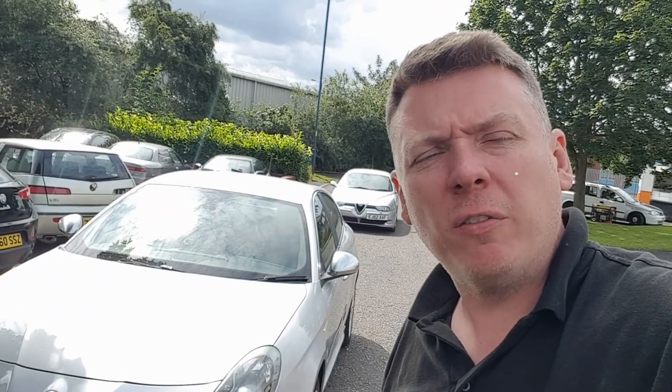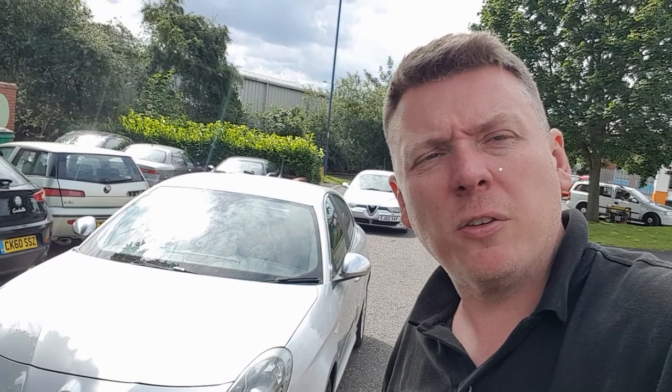All right, there you go — there's my guide on the Giulietta. If you found it useful, please subscribe and comment below, and also like the video. Thank you very much for watching, and see you again. Bye.